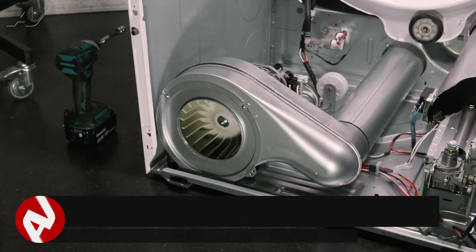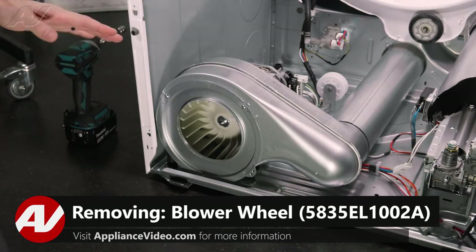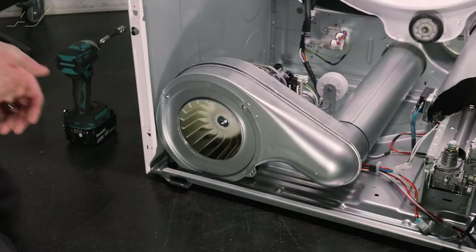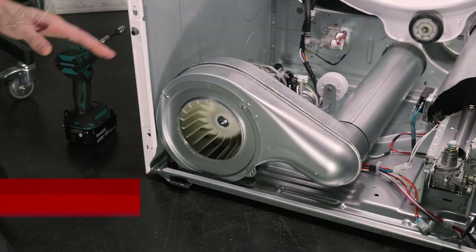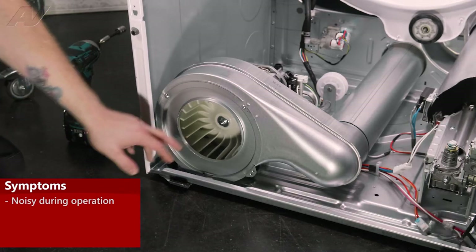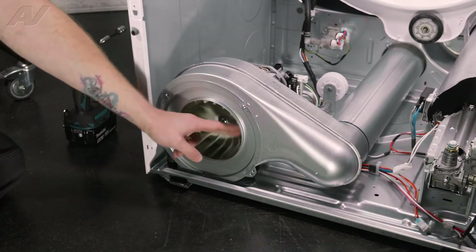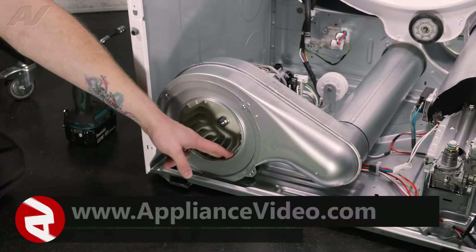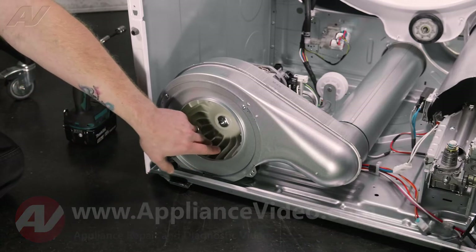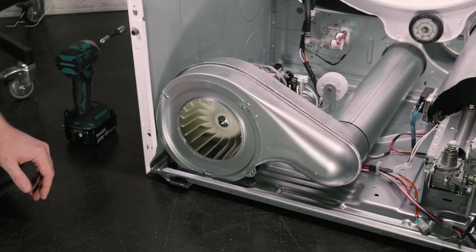Now that we have the drum removed you have clear access to the blower wheel down here. The drum doesn't necessarily have to be removed to replace the blower wheel, but if you need to grab on to the motor pulley on the back it's definitely helpful. The main reason why you'd be replacing your blower wheel is if it is making noise. Once you have everything taken apart you can do a good visual inspection on the back and front, see if anything is stuck inside of it, see if maybe it's warped where it's hitting the metal, or if one of the fins is cracked. If any of these things have happened it will need to be replaced.